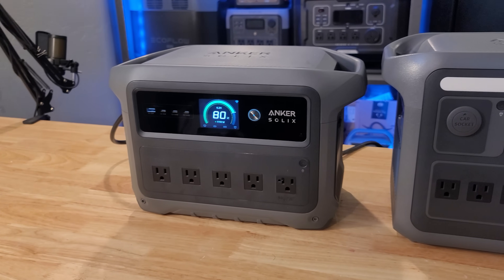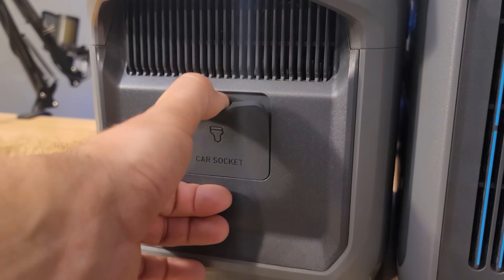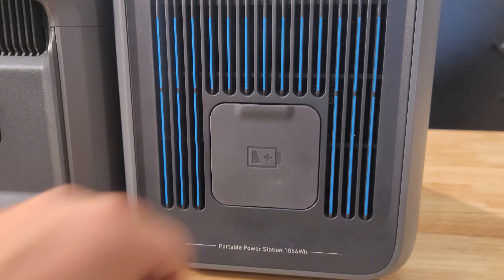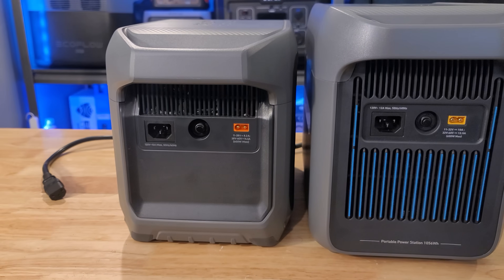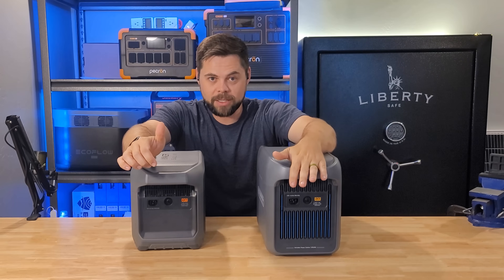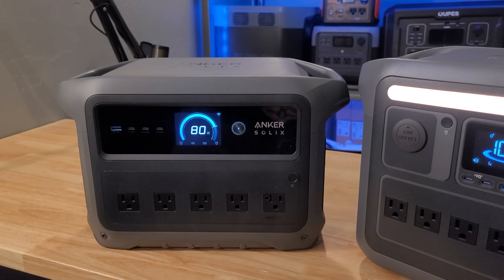The main differences between the Gen1 and Gen2 are that the Gen2 is more compact and shorter — partly because they removed the light bar. The cigarette lighter port moved from the front on the Gen1 to the side on the Gen2. The Gen1 has an expansion battery port that allows you to double battery capacity to over 2,000 watt hours, while the Gen2 replaces that with a car port output. The solar inputs are also different: the Gen2 uses an XT60i connector rated to a higher amperage, while the Gen1 uses a standard XT60. The Gen2 also features a much more intuitive screen that's easier to read from a distance compared to the generic screen used across the F3000, F3800, and F3800+.